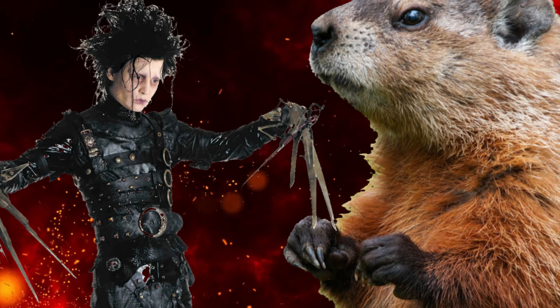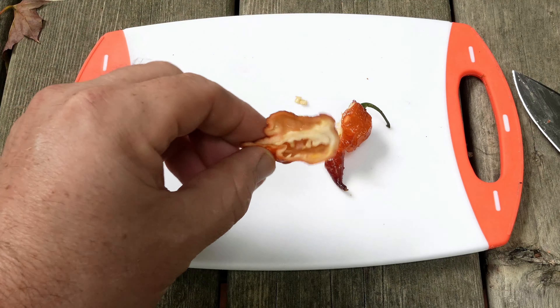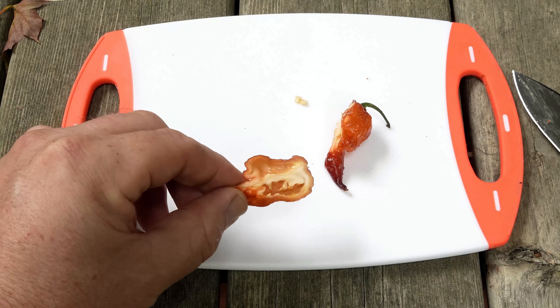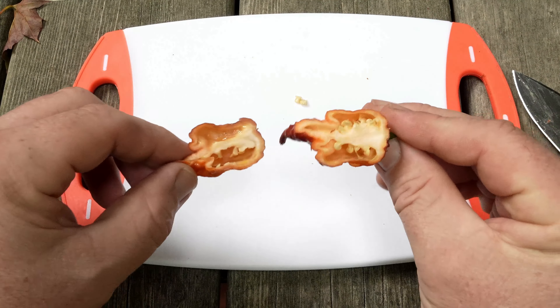How many peppers could a woodchuck cut if a woodchuck could cut peppers? I'm guessing a lot — have you seen their little tiny hands? They got them daggers on there. It's like Edward Scissorhands. Look at the oils — I hope you guys can see that.